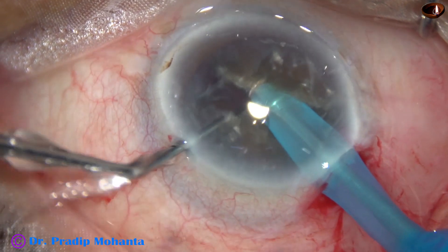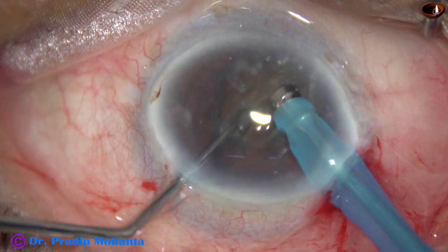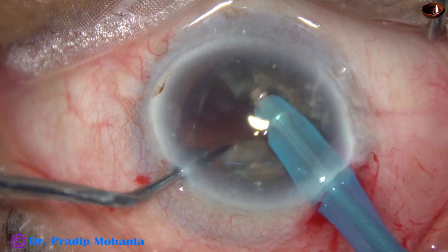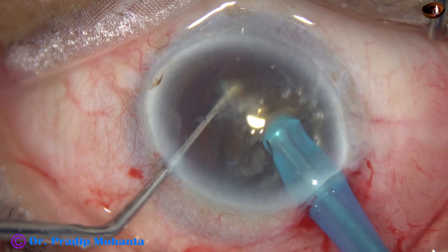Travel through the nucleus with high vacuum and high ultrasonic energy. As I reach near the opposite equator, I use the chopper to crack the nucleus. Then I rotate the nucleus 180 degrees and separate the nucleus completely. This is my submarine chalk technique.